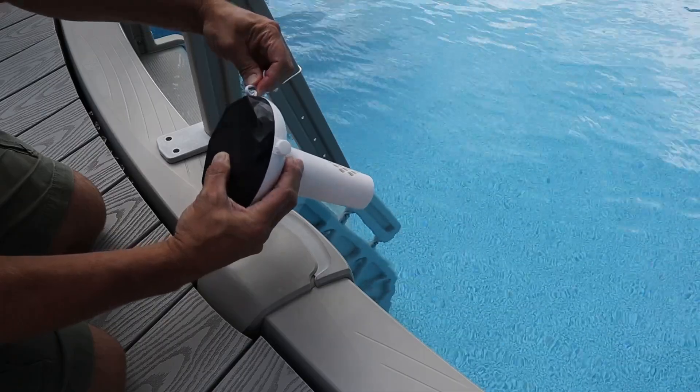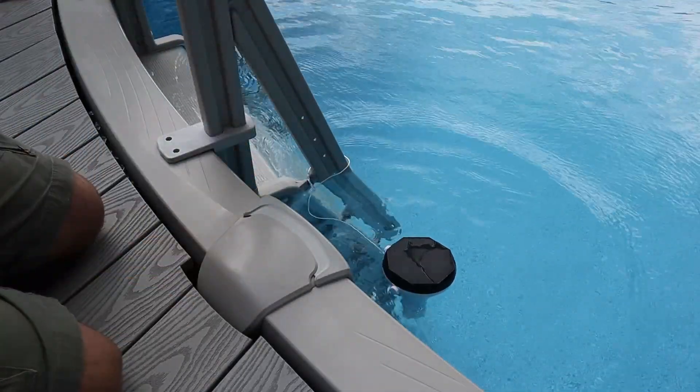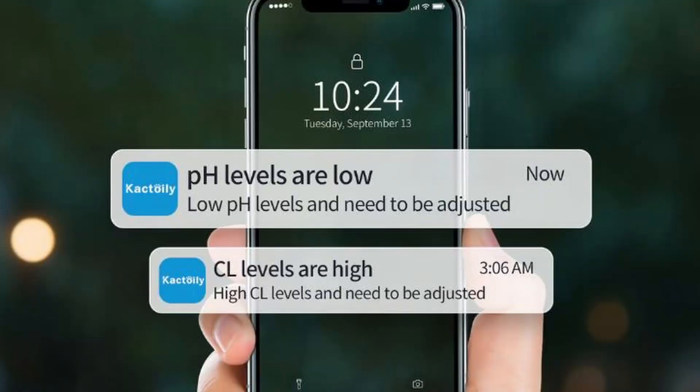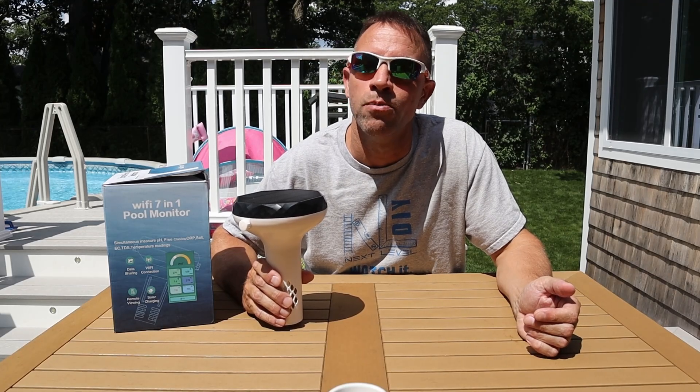Now that it's fully calibrated, let's put this in the water and see what kind of readings I get. Make sure the protective covers have been removed from the sensors and also make sure the caps are tight on the two top caps. The monitor will allow you to set your range limits on the app so you can get notifications when your water needs attention. It will even send you text message notifications if you set it up that way, and it doesn't even require subscription fees like other monitors do.